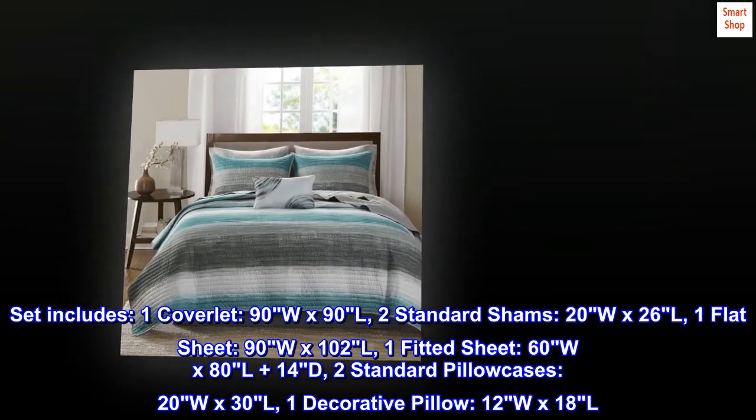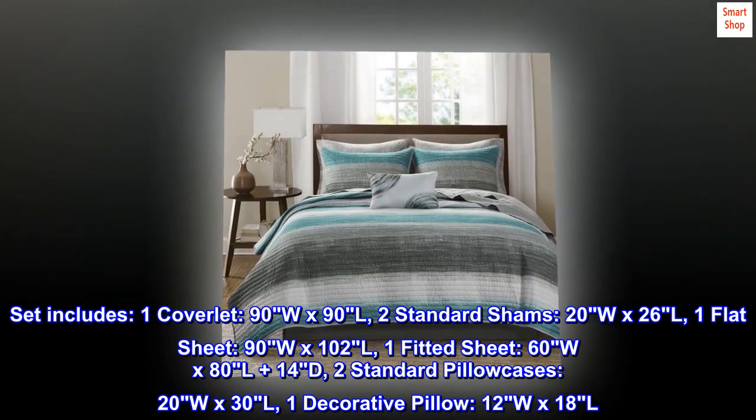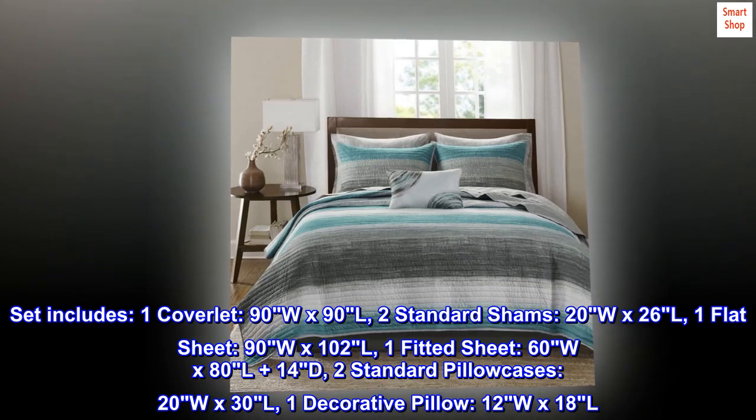Set includes 1 coverlet (90W x 90L), 2 standard shams (20W x 26L), 1 flat sheet (90W x 102L), and 1 fitted sheet (60W x 80L plus 14D).